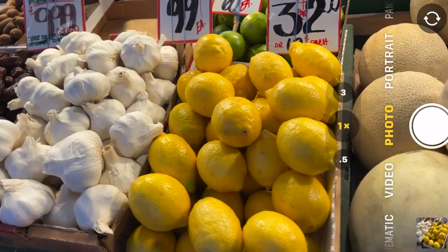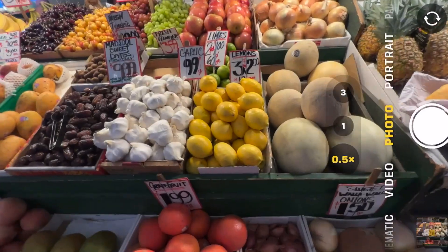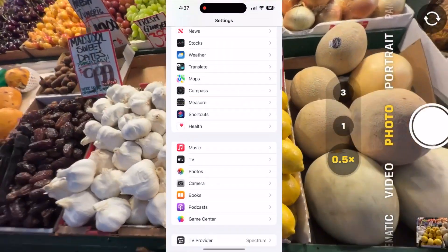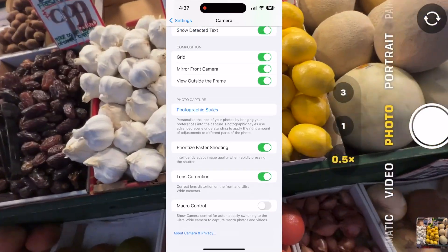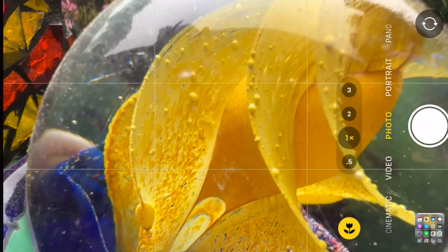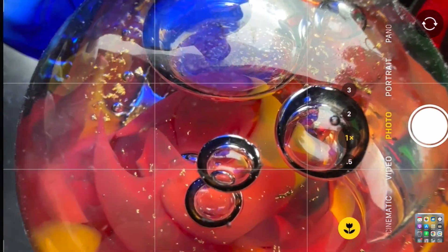One big macro tip to make it easier to realize you are indeed shooting in macro mode: go to Settings and the Camera app, scroll all the way to the bottom of the screen, and make sure to click on Macro Control. That way, the next time you shoot in macro, you'll see that little yellow flower show up for confirmation. For more smartphone and travel photography tips and tricks, stick with the Photowalks TV channel. I'm Jefferson Graham.